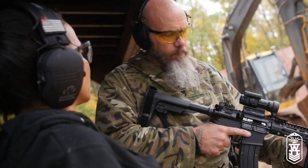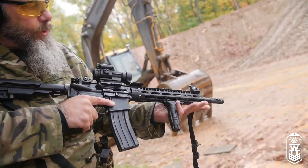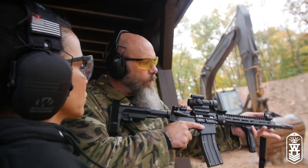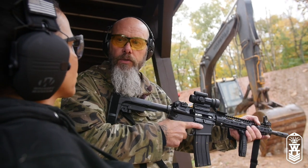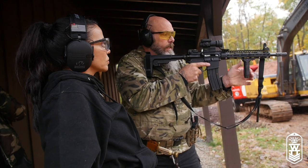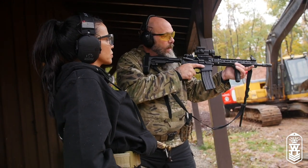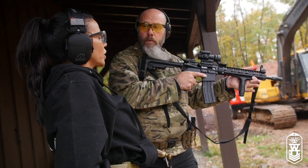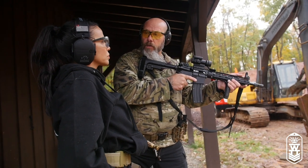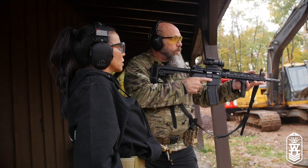Anytime you're shooting a long rifle, even though this grip is here, I like to cheat it up and hold up front. You should always drive the gun from the front — grip the rifle as far forward as you can go comfortably. Don't try to shoot like this. As you get comfortable, I use this grip up front, and that way you'll have much more control.